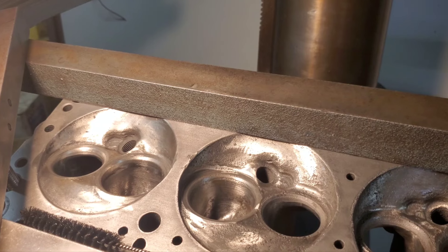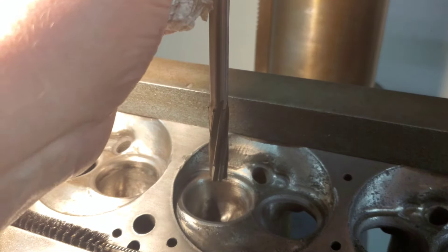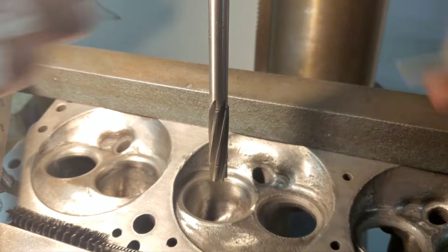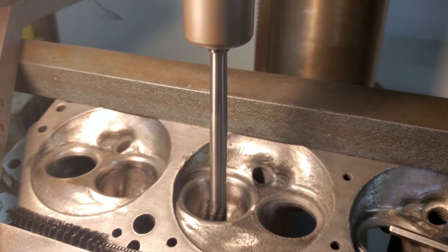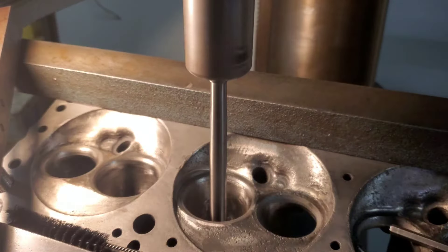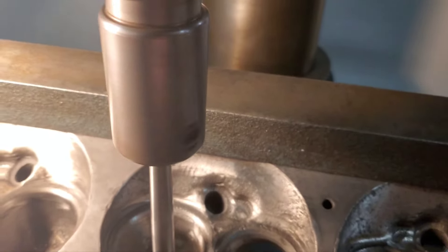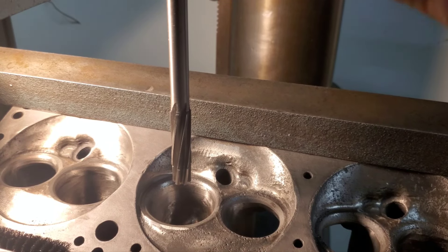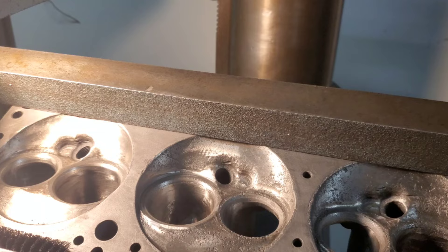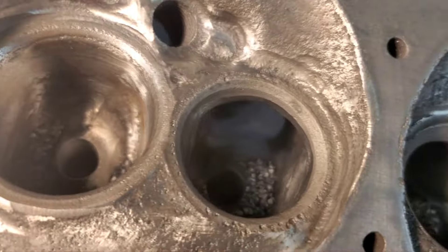I'll clean my tool off and put it back in the tool board. I don't think most of you have probably seen this before. We've got them all done.